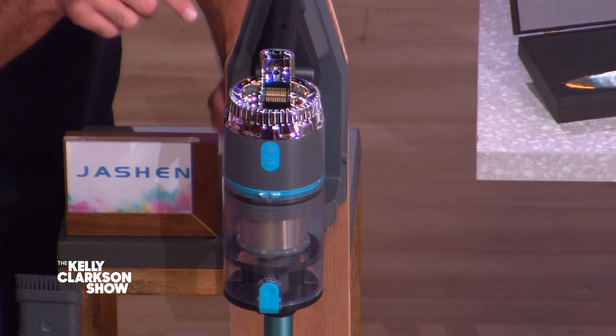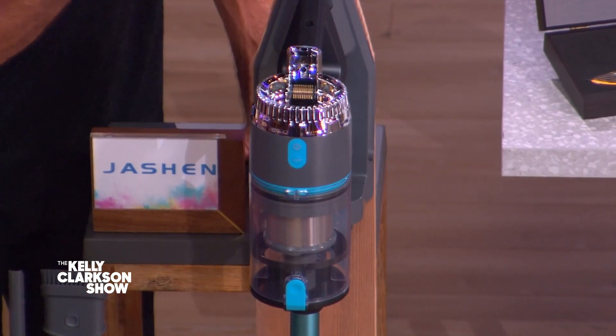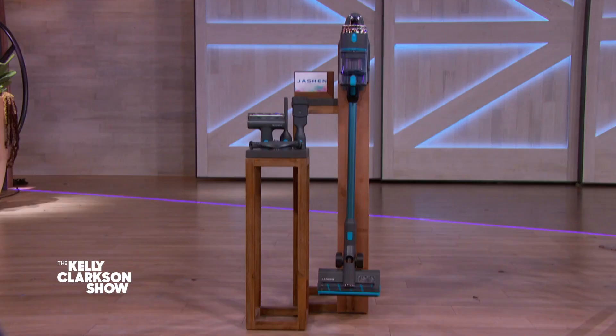This bad boy provides strong suction that easily lifts embedded dirt and stains. The two-in-one dusting brush means you can clean both hardwood floors and carpet. This cordless vacuum cleaner retails for $350, but your floors will be fabulous for 42% less at joyous.com/Kelly, making this only $199.99. So cousin Carol — suck it, and happy holidays!